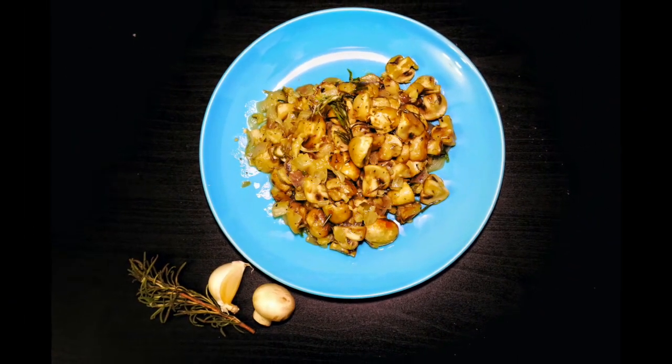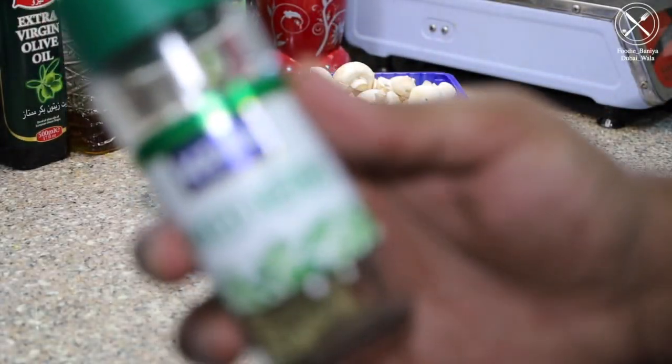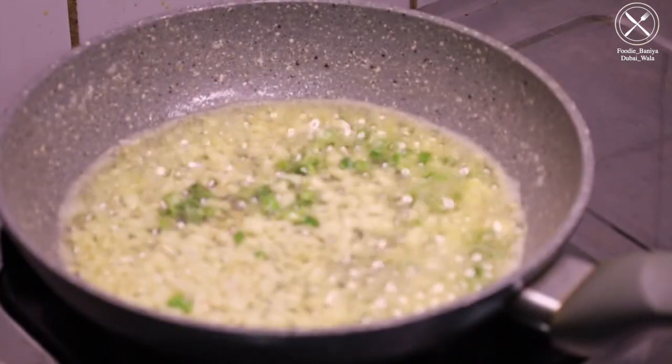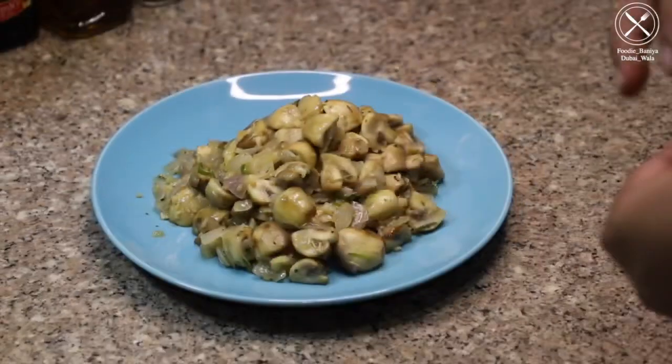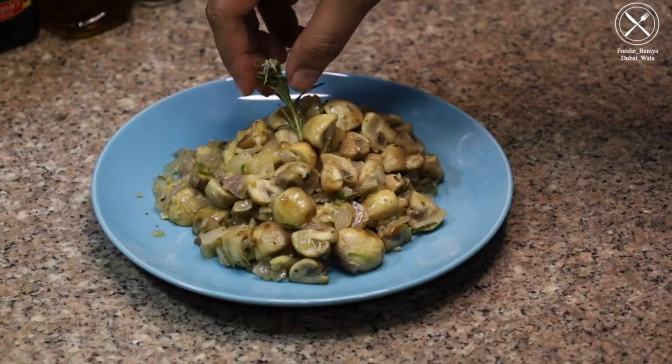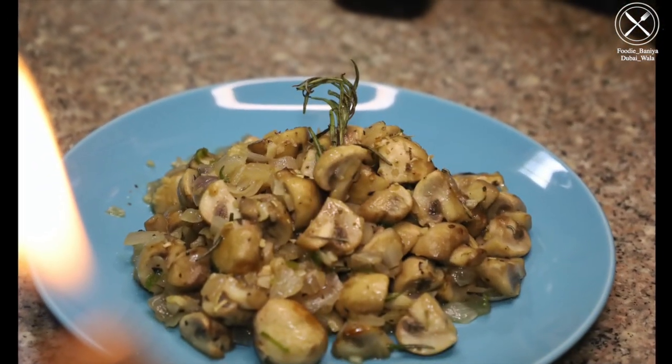Thank you so much for joining us. Hello everyone, welcome back to my channel. I am Suyash and today we are going to make garlic mushrooms.